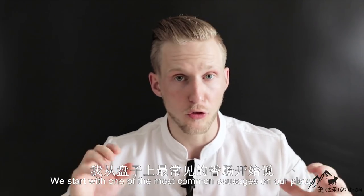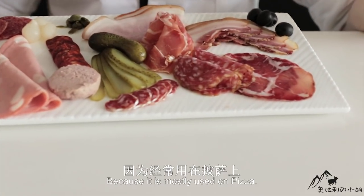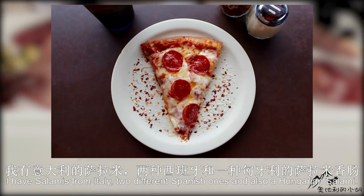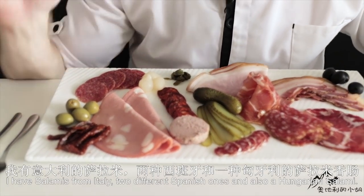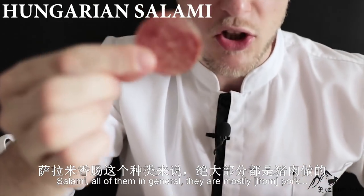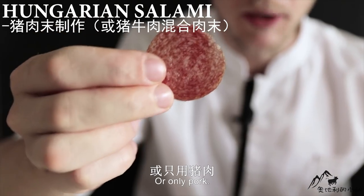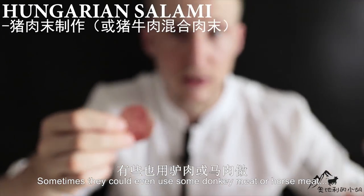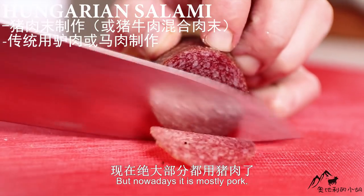We start with one of the most common sausages on our plate. I have four different kinds and that's salami. You probably saw this already a lot because it's mostly used on pizza. I have salamis from Italy, two different Spanish ones, and also a Hungarian salami. In general, they are mostly pork and beef mixed, or only pork. Sometimes they could even use some donkey meat or horse meat — that's what they used to do — but nowadays it's mostly pork.